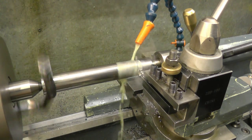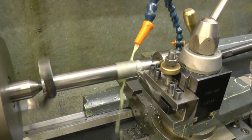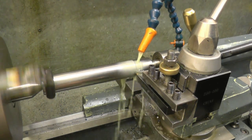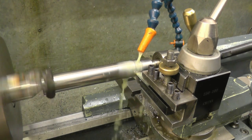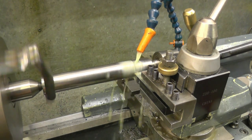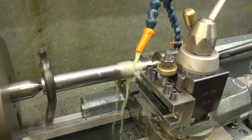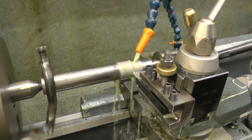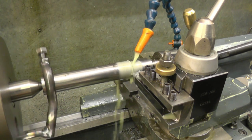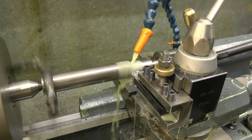Let's take the 75 thou to start — that's 150 thou total. I don't like the way the chips are coming off; I like to see the chips breaking. But they wouldn't break like that. I find you're better off taking a couple of big heavy cuts like this rather than using the finishing tool and making lots of lighter passes.